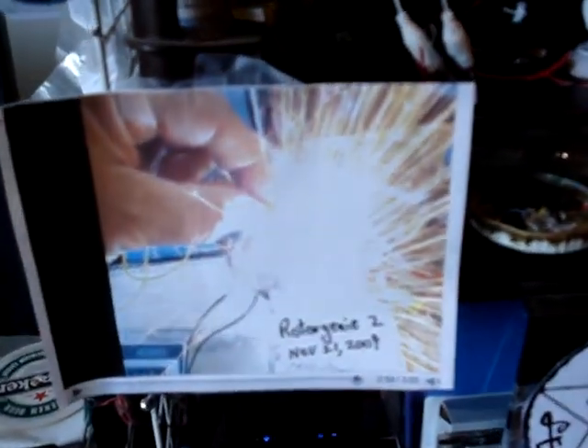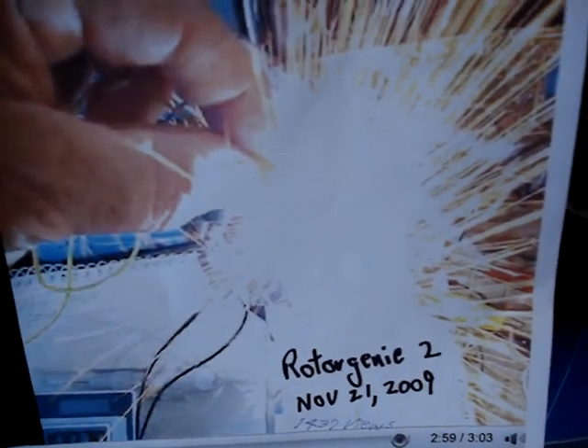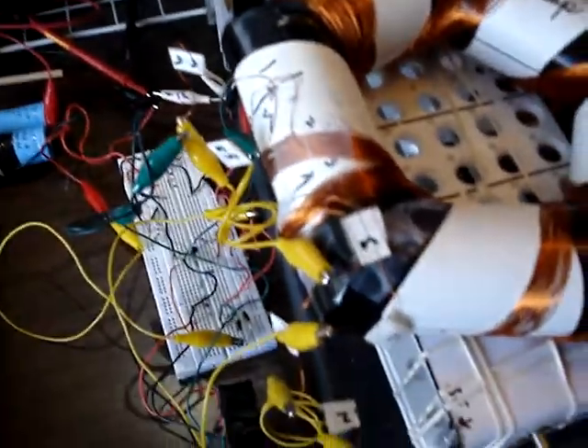I'd like to point out that if you want to see a nice radiant spike, you can go to Rotor Genie 2 at about the 2:58 timestamp. If you want to see a nice spike there, you can do that.